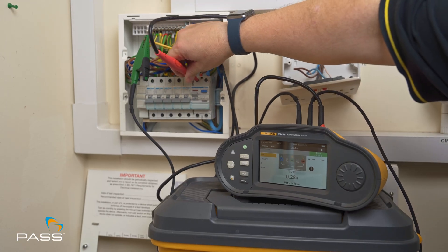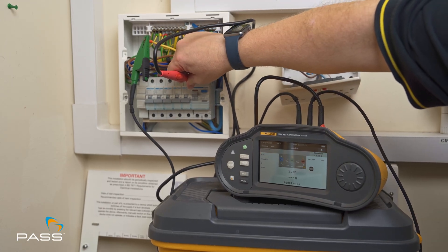I'm Mark Sherwood from Fluke at the PASS Limited Training Center in Teesside. Today we'll demonstrate performing high current and low current loop impedance tests with the Fluke 1674 FC, complying with the latest 18th edition BS-7671 standard.